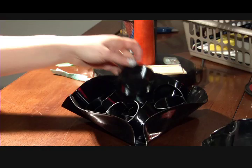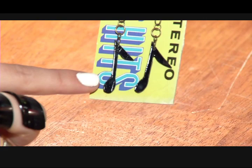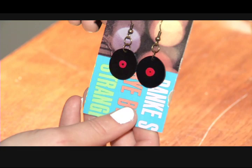I recycle old vinyl records — I make them into jewelry and wall art. I've been doing it for probably the past year and a half, and all my work is done right here in the basement of my home. As you can see, I don't have any fancy equipment; I just kind of use whatever I have around the house, like crafting tools and such.